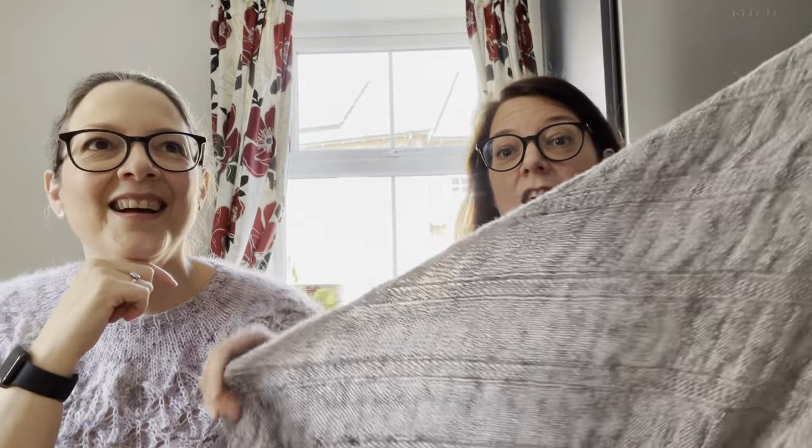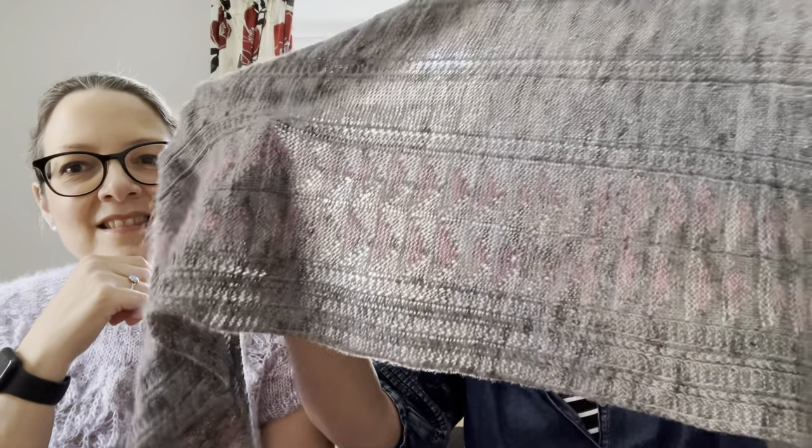Rachel came up with a name and the name is going to be Trillion. Trillion is the cut when a gemstone is cut as a triangle. And there's lots of triangles in the shawl so that seemed like a good name. At the moment I'm in the process of writing it up and I'll be putting out a tester call towards the end of April.